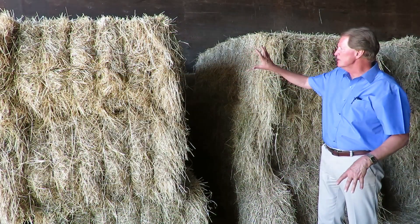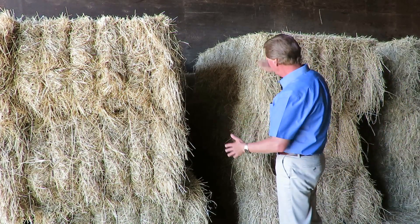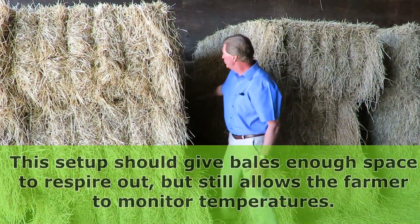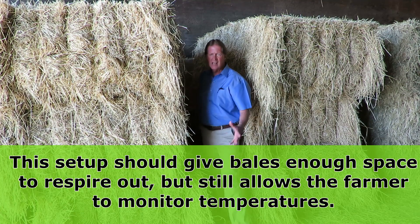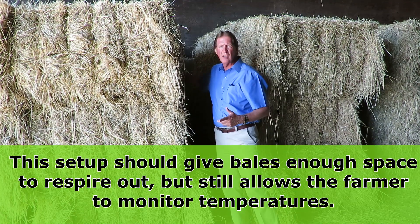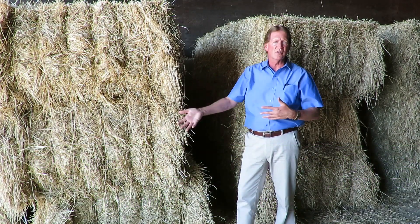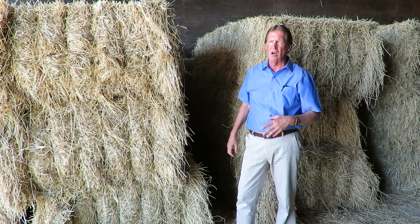This farmer has stored his big bales inside the barn spaced about two and a half feet apart, stacked three high. You can still walk between the bales, stick your hand in the middle, and feel for heating or sweating. He's bought a thermometer online, sticks it in the center of the bales, and anything over 90 degrees means he cuts them open and starts feeding them right away — checking on a continual basis to make sure they don't get hot.